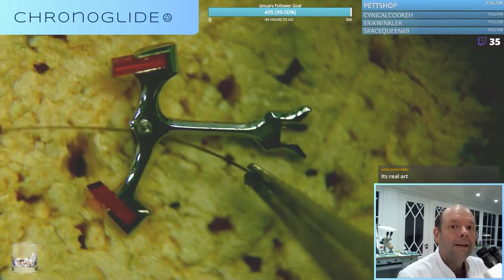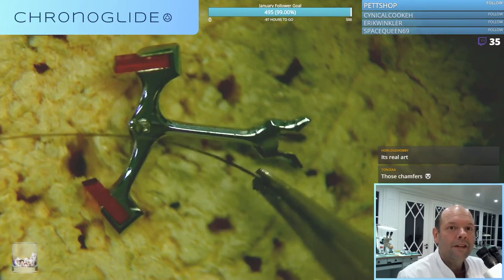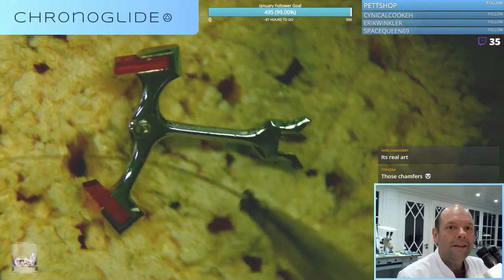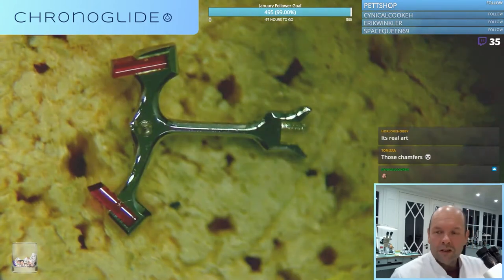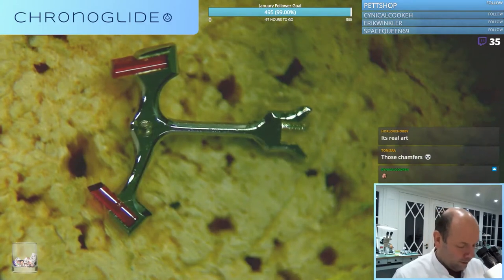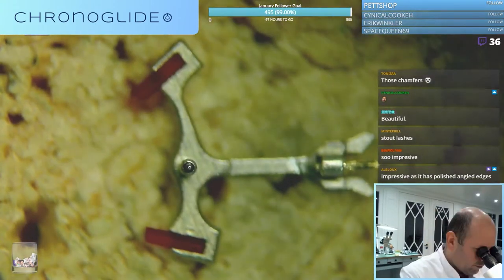And this is an eyelash. But do you see the angling of the pallet stones as well? Such hard material, the ruby - it's just...